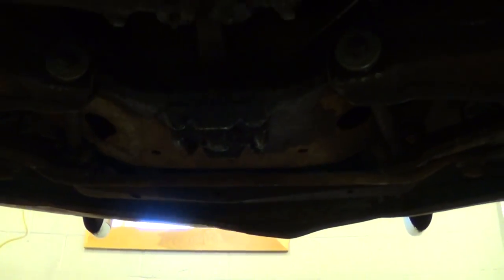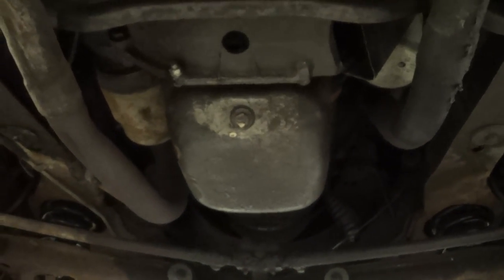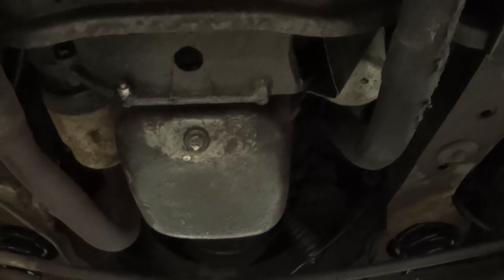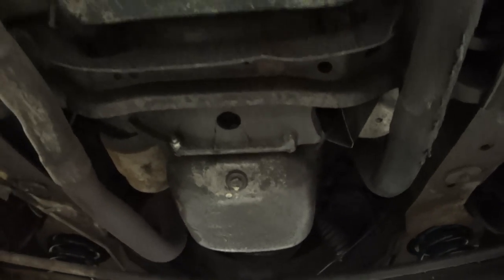We can slowly move down the center of the car. We have our oil pan and starter located right next to it. Oil filter. Our dual pipe exhaust.